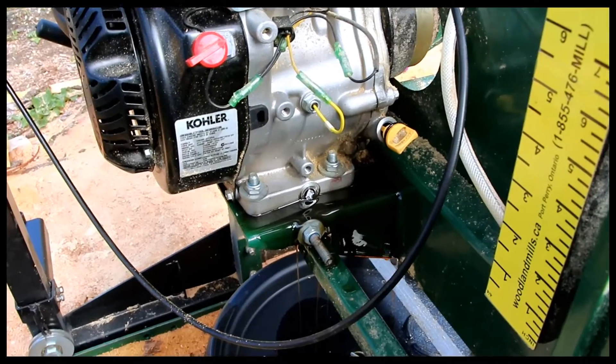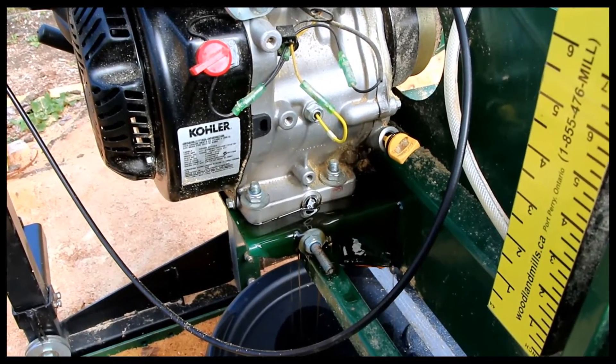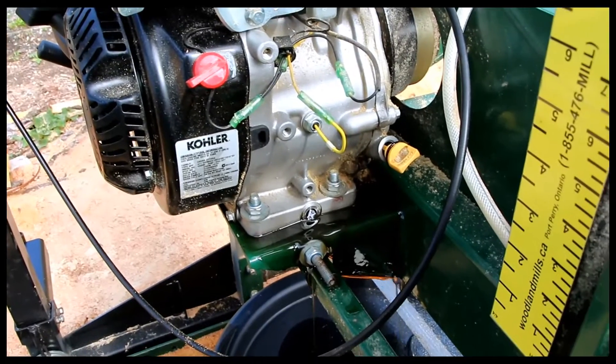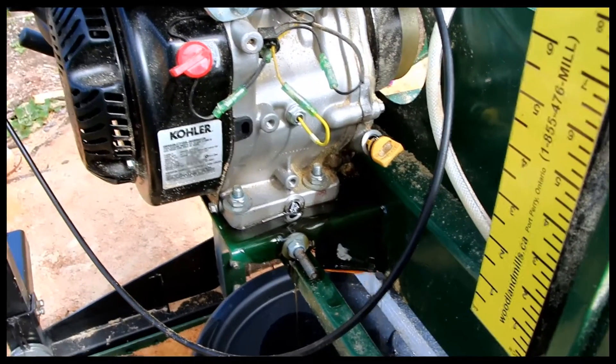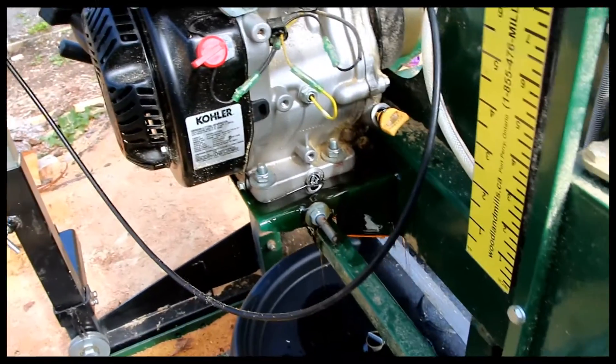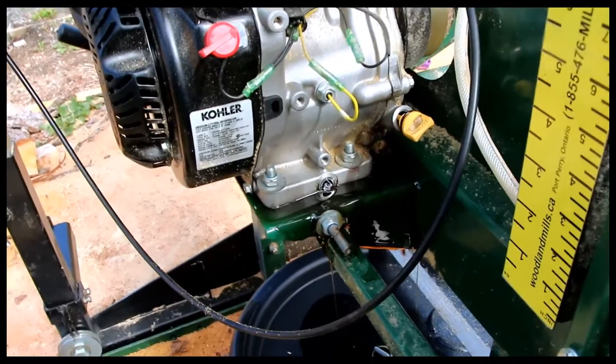In the manual it says SAE 30 is really only good for 50 degrees and above operation. Since I'm not going to be running this in winter, at least I hope not, it should be fine. And if I am going to run it this winter, I'll change out the oil for something a little thinner.